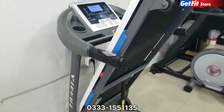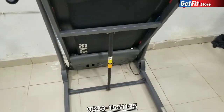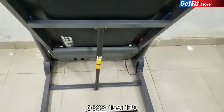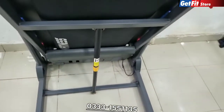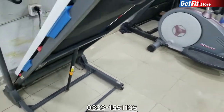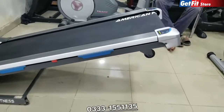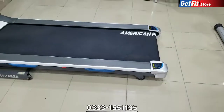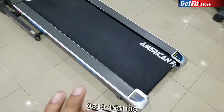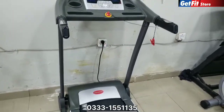This treadmill has a hydraulic function — not an incline, but a hydraulic function. When you press it and release, it will come down in slow motion, very slowly, without any problem. Hydraulic function is a great feature in treadmills.